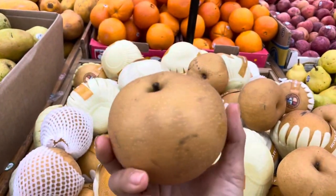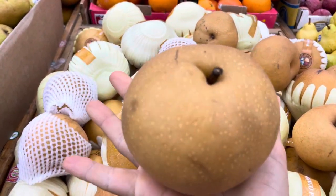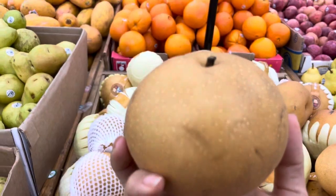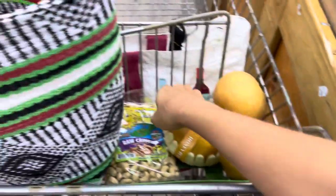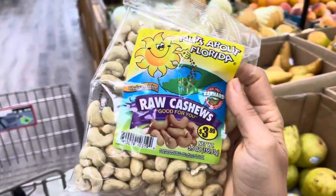So this one looks pretty good. I like this one. They're like giant longans, right? And I'm in my favorite store, but I also wanted to tell you guys — this is crazy.